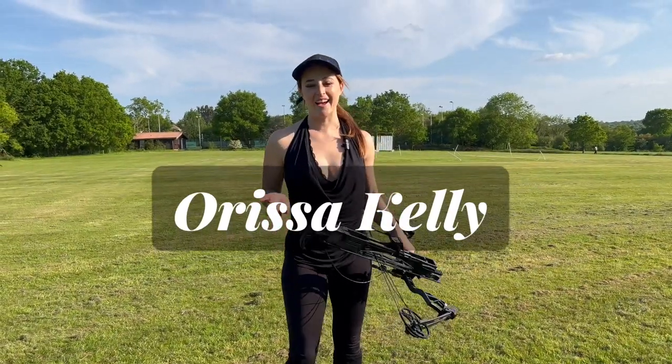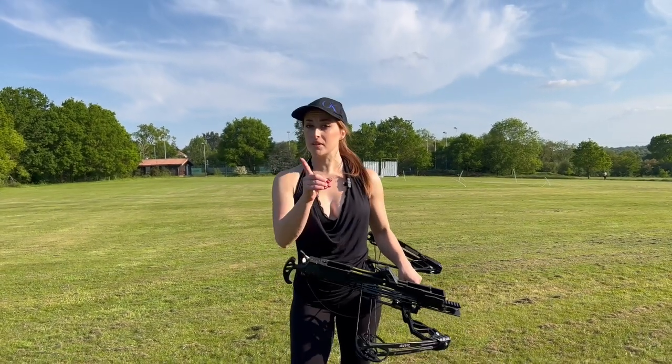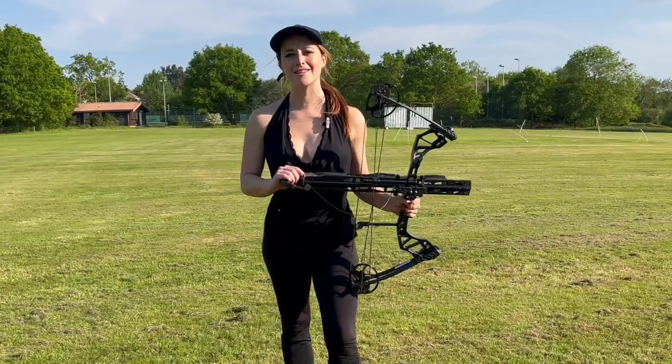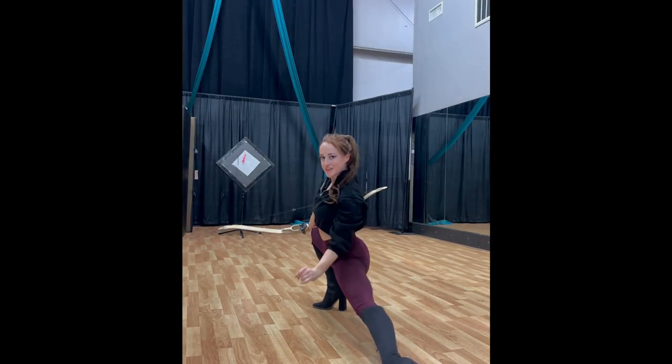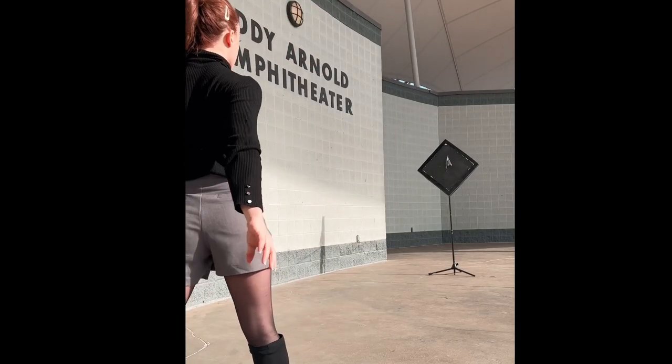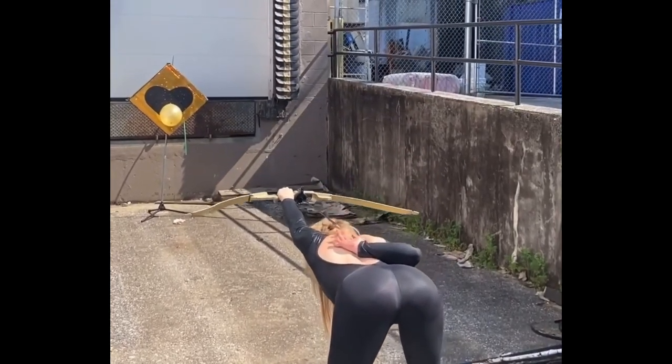My name's Arisa Kelly, and I'm a professional foot archer. But despite popular belief, I can in fact shoot with my hands. Maybe that doesn't mean shooting normally with my hands, but I do use them, and my passion is trying new tricks and new bows.